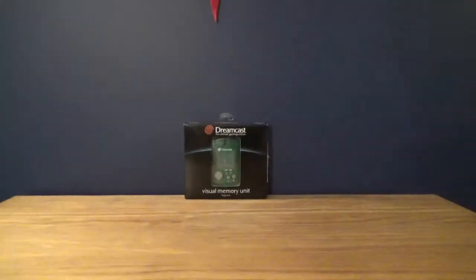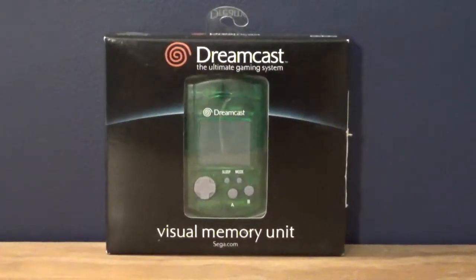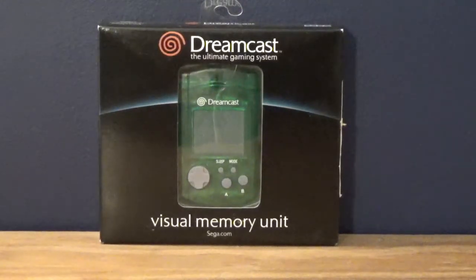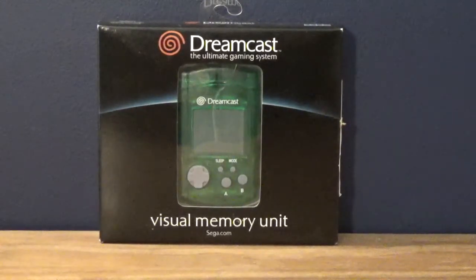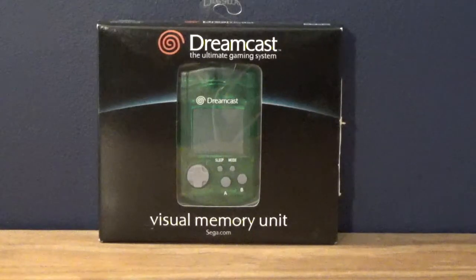The Sega Dreamcast was the first video game console I ever played, and this means a lot to me because I've been meaning to buy another one of these. The one I have right now is really crappy and it corrupts some of the save files when I play games, so I figured I needed a new one. Sega was actually selling some of these on Amazon, so I figured I might as well. And it's green, which is interesting. We're going to take this Dreamcast box apart.